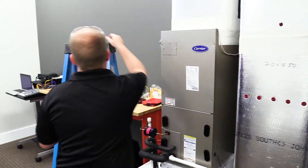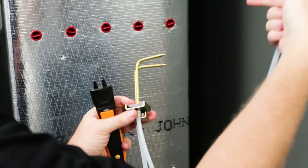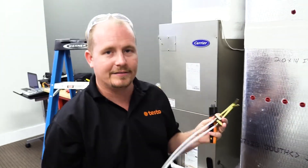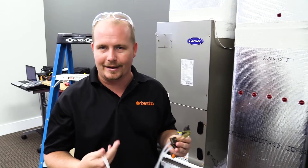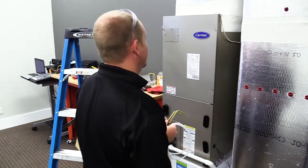When we position these static pressure probes, whenever possible, we want to point the tip towards the direction of airflow. So if the direction of airflow is coming this way, we want to point the tips in that way. I've done a lot of testing and I've seen that it doesn't actually make that much difference in cases where you have fairly low velocity, like residential and light commercial. But it's the correct way, so we're going to do that as much as possible.